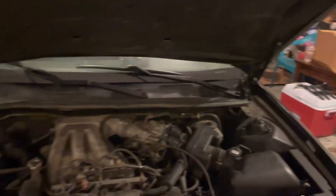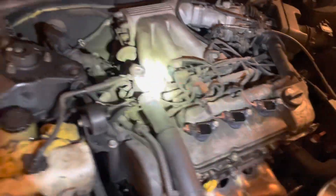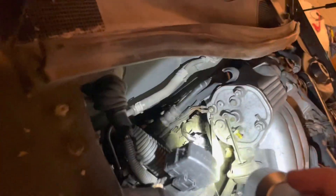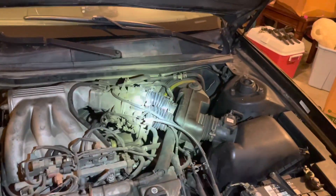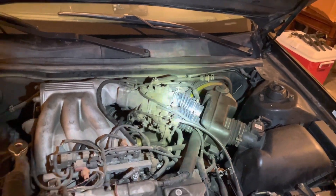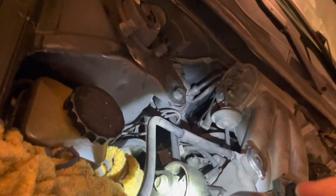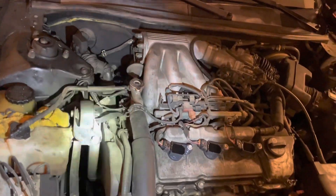All right, everyone. I'm back — here are the new ignition coils installed. Got them installed all the way through the back there. So now in the engine bay, I've replaced those hoses, the ignition coils, and now next on the list is this upper motor mount, which is basically non-existent. Should be straightforward and easy — $20 on Amazon.